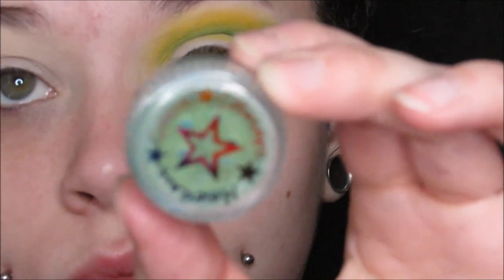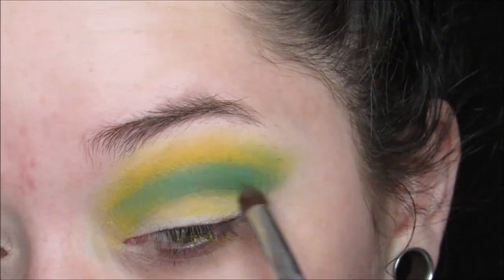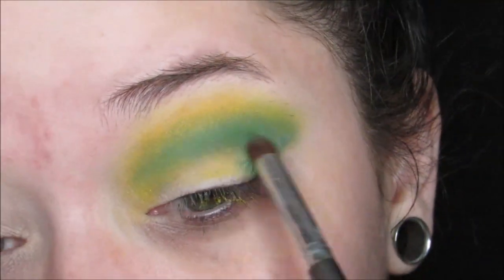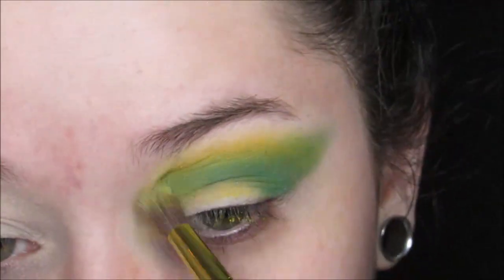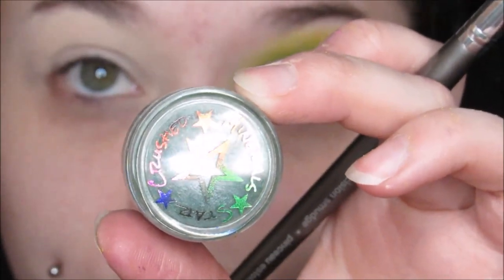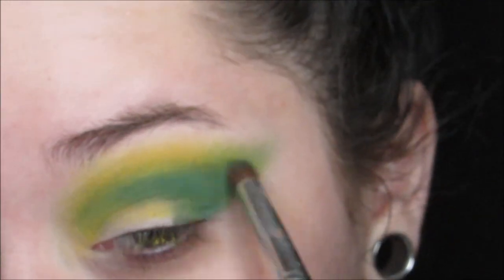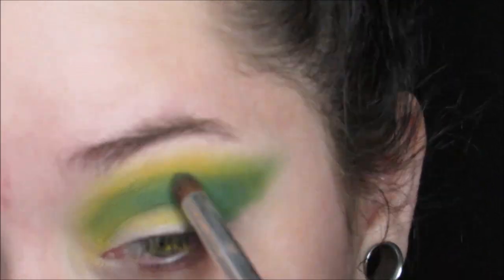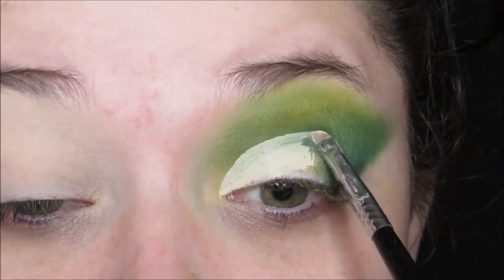Then I'm taking this other Star Crushed Minerals eyeshadow in Neptune Star — it has a little tiny bit of shimmer, not too much, just a little bit — and I'm putting that right in the crease, making a very winged, very dramatic cat eye shape for this shadow, really bringing it all the way up to my eyebrow bone. Then I'm taking Deep Forest from Star Crushed Minerals, which is a very deep green, and putting that right in the crease and outer corner of the eye. I'm doing a lot of dimension for this look with all these spring colors.